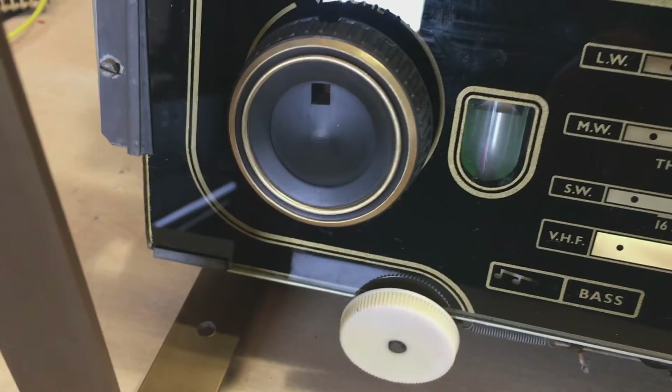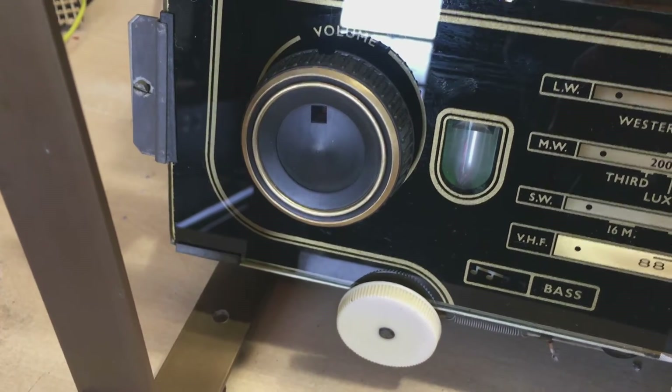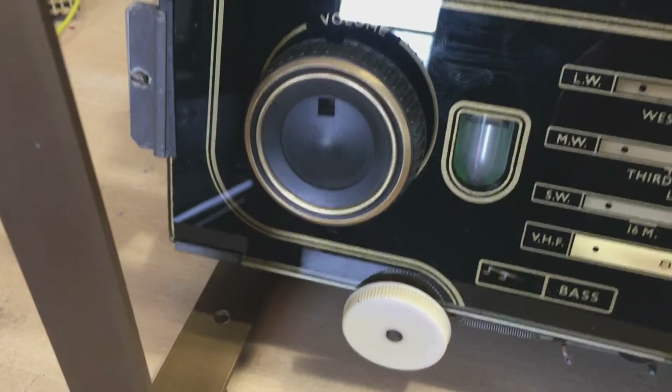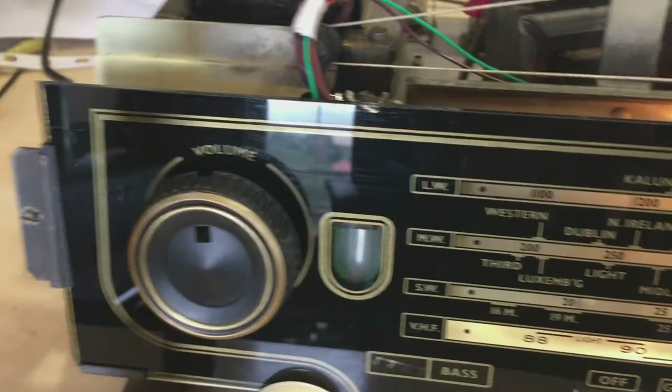The other knob, the volume knob, has got that middle brass disc — wedge — missing. I'm still thinking of how I'm going to replace that if I can. The faceplate itself is in perfect condition, cleaned up perfectly.